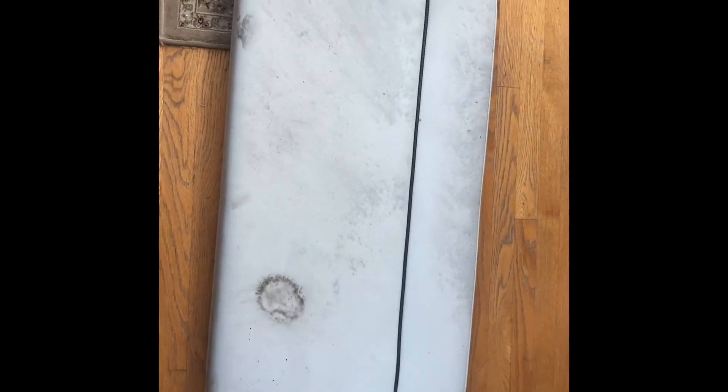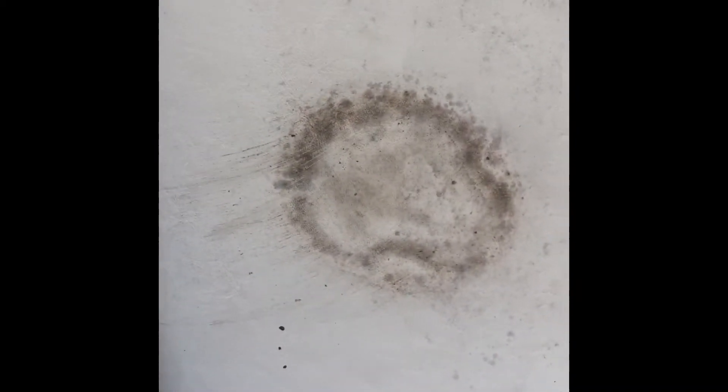Good afternoon everybody. I'm going to do something a little different today. I've got some boat cushions here that have got some mildew on them — especially that spot there, I think that's from a leaf. These are vinyl C-ray boat cushions.